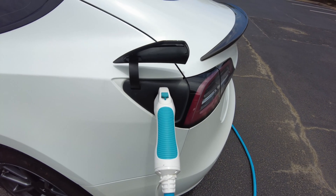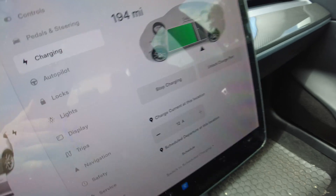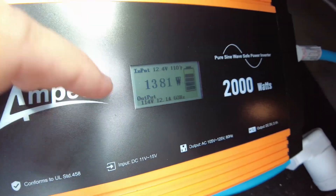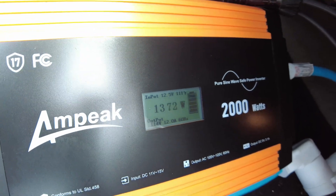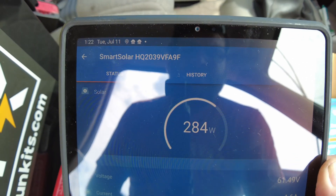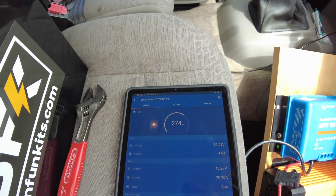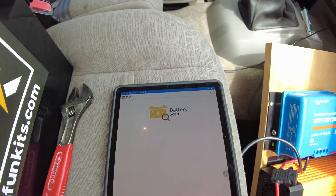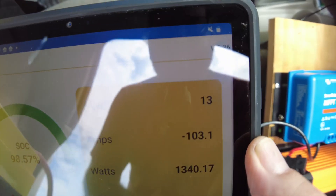We got it plugged in. Inside the Tesla it says we're charging at 11 to 12 amps. On the inverter we're pulling about 1,400 watts. We're getting around 200 to 285 watts from the solar - it's not super sunny right now. That's a 435 watt panel up there and we're kind of overcast. The battery app shows we're pulling over 100 amps out of it.